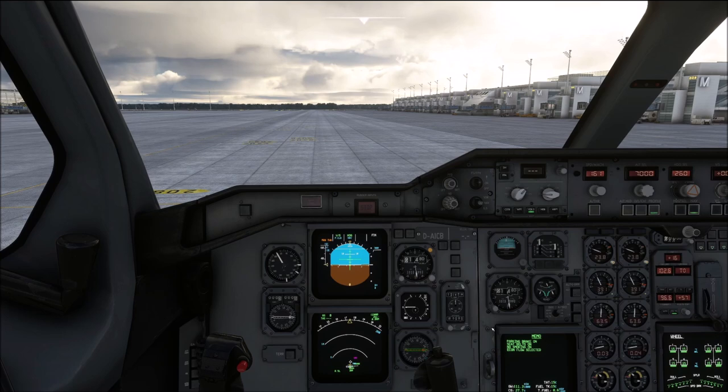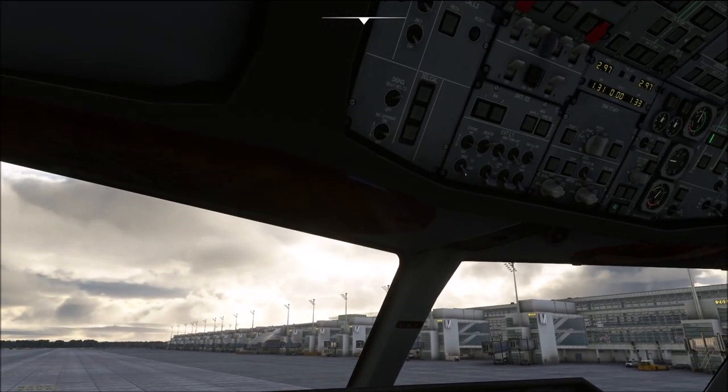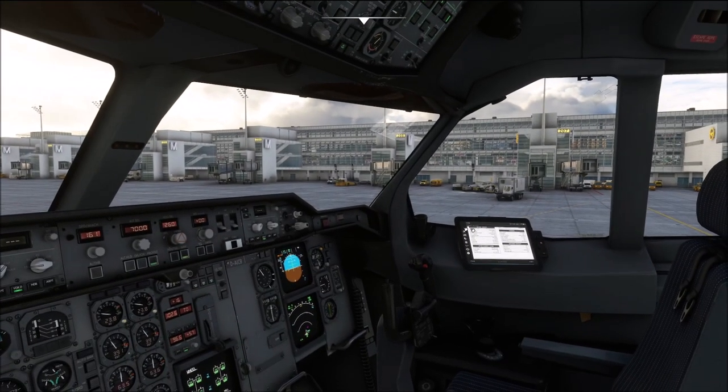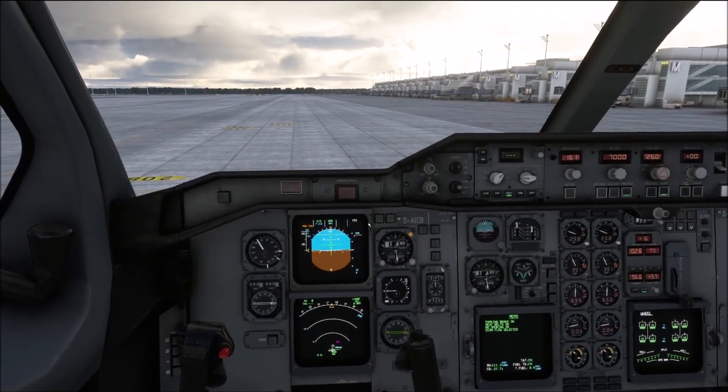Taxi might sound easy to most of you but I am sure there are going to be a couple of details that you will not be aware of. When taxi clearance is received, we are going to switch the nose lights on, and it is always a good idea to switch the runway turn off lights on as well, because they illuminate quite a bit of the area next to the aircraft that you would otherwise not be able to see.